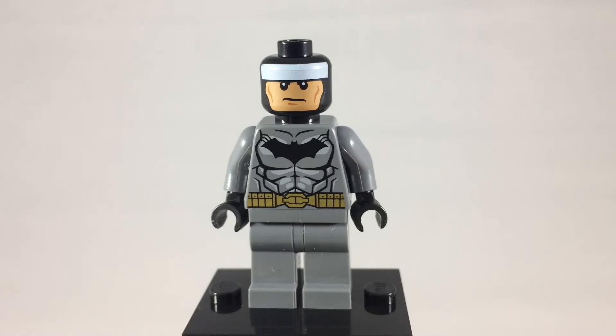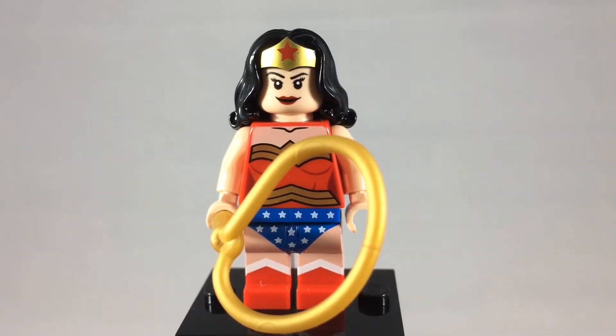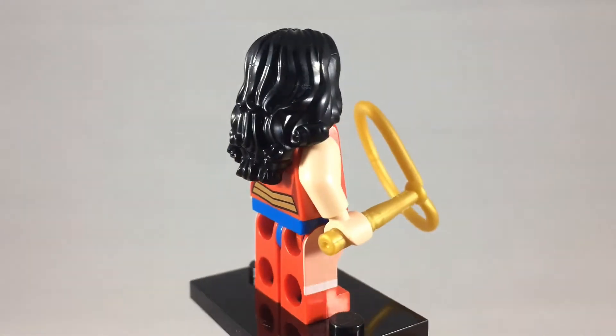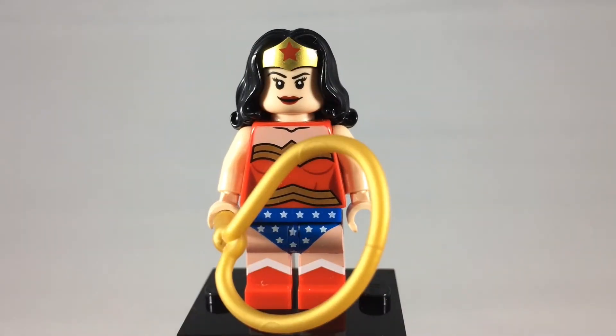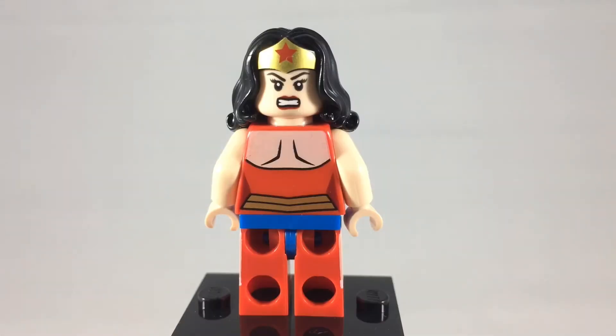You can also remove his mask and see that there's a white band with eyes that are lower than the standard minifigure to accommodate the mask's eye openings. And for the final member of the Trinity, here's Wonder Woman. She comes with a lasso and she's available in the Lex Luthor power suit set as well as the Lego Dimensions set. An excellent minifigure. Here is a look at her alternate expression as well as her back now that it's not covered up by her hair.